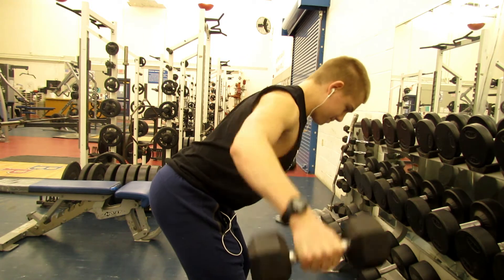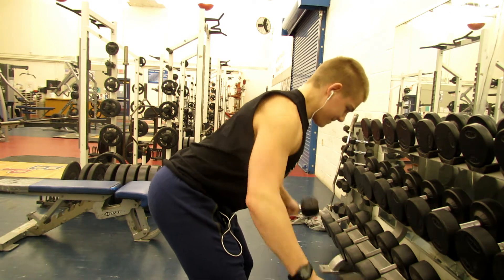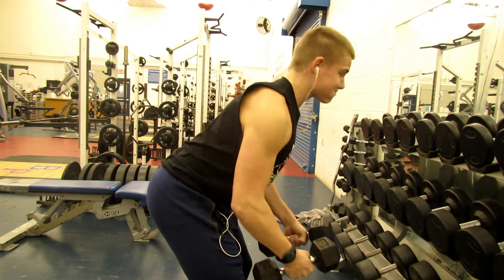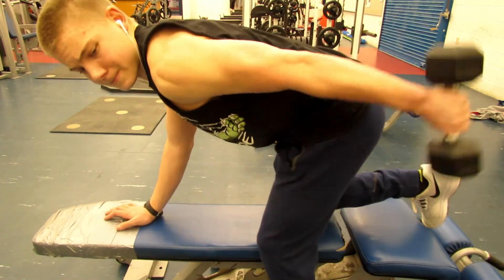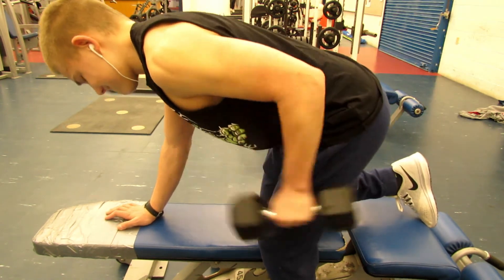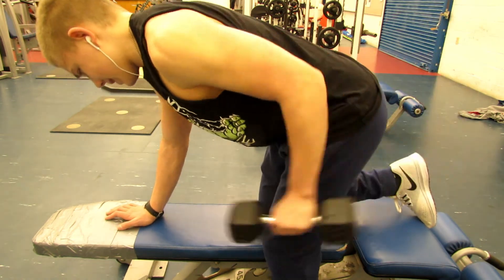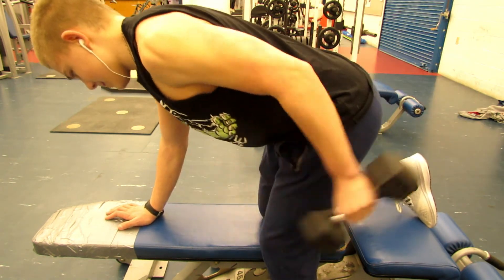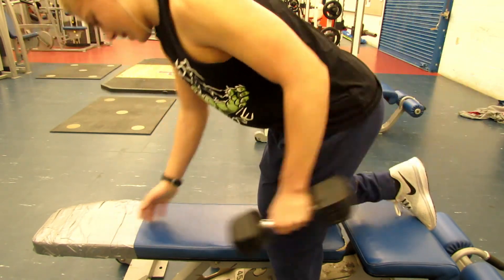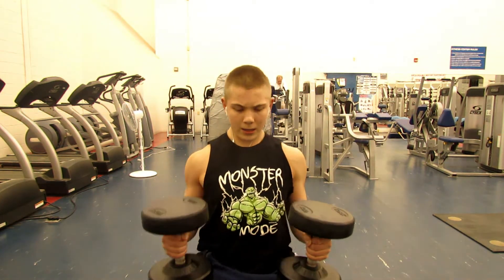After that I jumped into my second superset, which paired bent over rear delt flies — which are really great for developing upper lats as well as rear delts — and I paired that with tricep kickbacks. These are really good for toning and add a lot of volume to your workout. It's pretty controversial because a lot of guys think those are like girl exercises, but you've got to do what works.